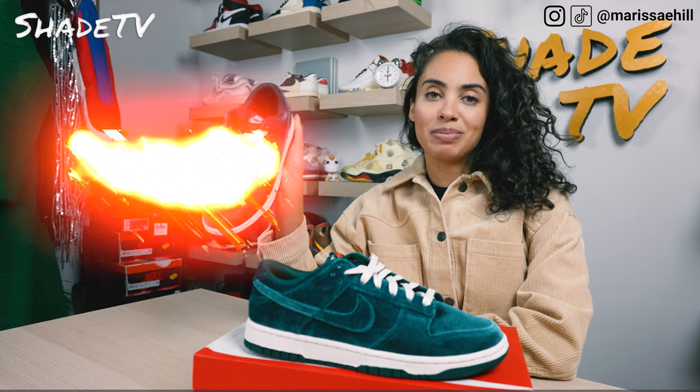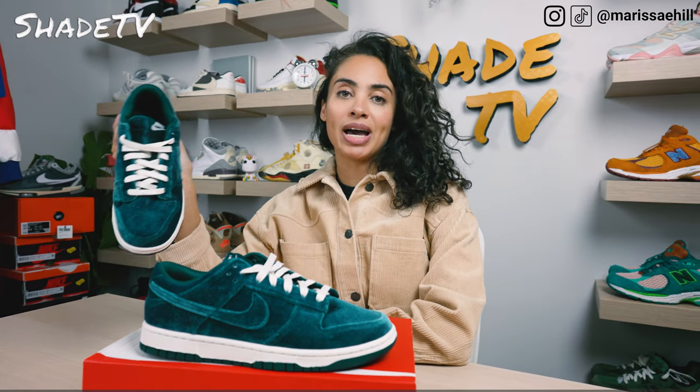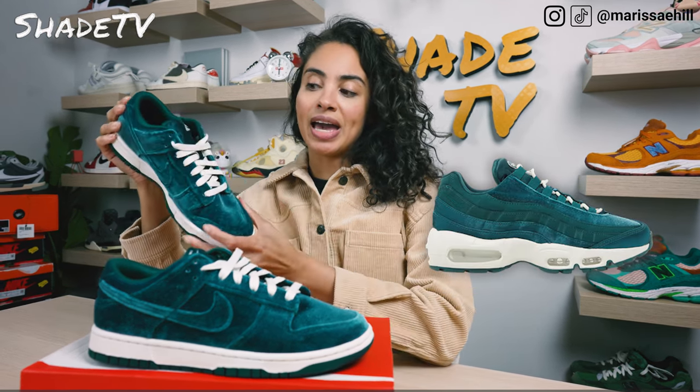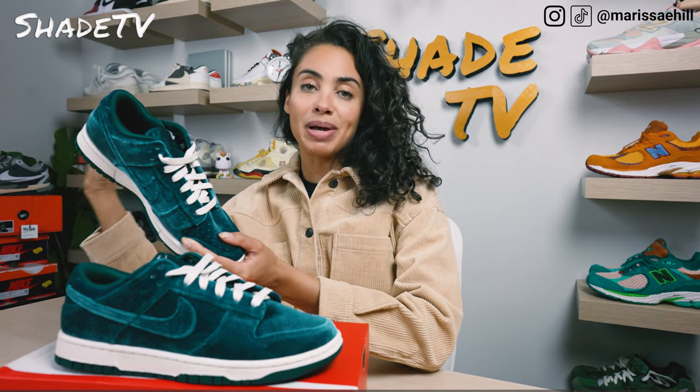For those of you who followed this drop, this did actually coincide with another sneaker silhouette that had the same velvet texture as well as the same color scheme, except it was an Air Max 95. I actually opted not to go for that just because I felt like the Dunk Low looked a little bit better in my opinion.